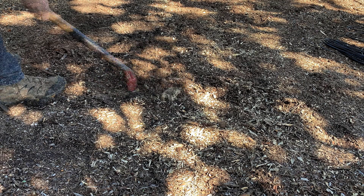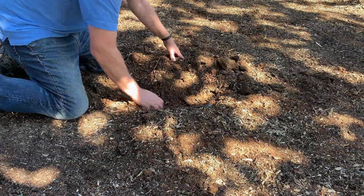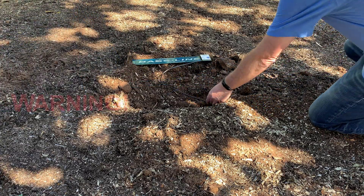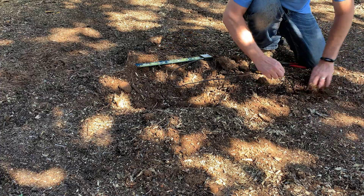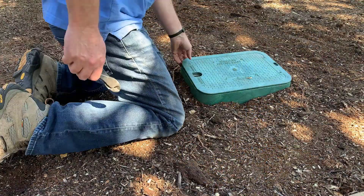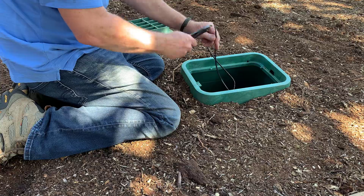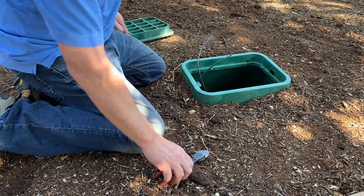We've taken the initial steps at the controller, so it's time to go out to the field where the soil moisture sensor is installed and carefully dig it up — be sure not to damage it. Consider removing the wire all the way back to the box where the original splice was made, saving the entire wire length. Remember that industry standards call for splices to be made in a pull box with 18 inches of slack. Taking the time now will make reinstalling the device easier later on.